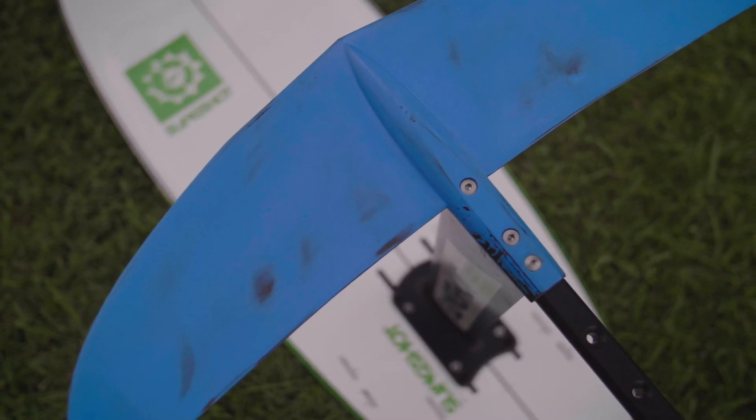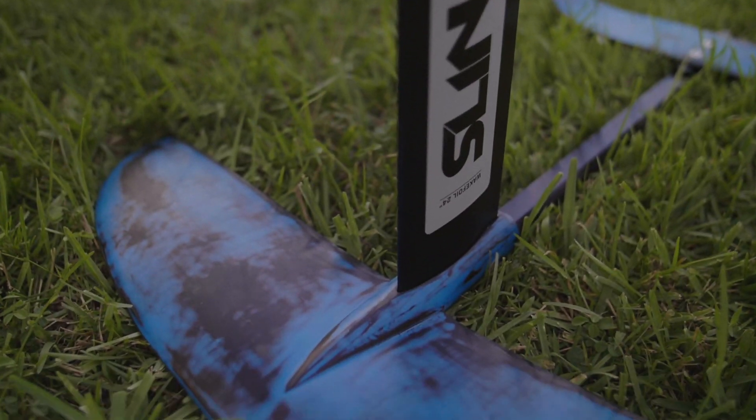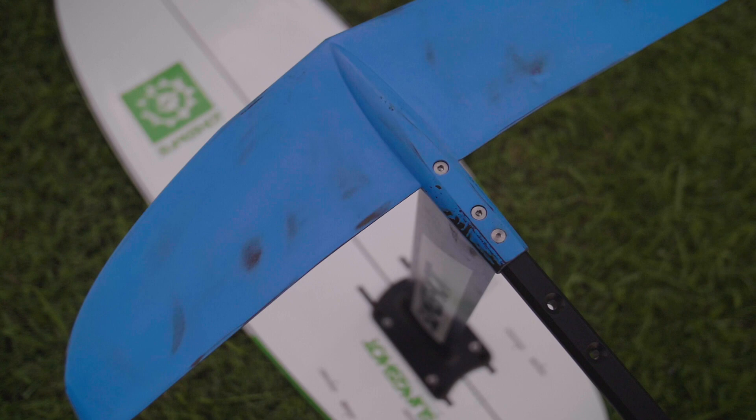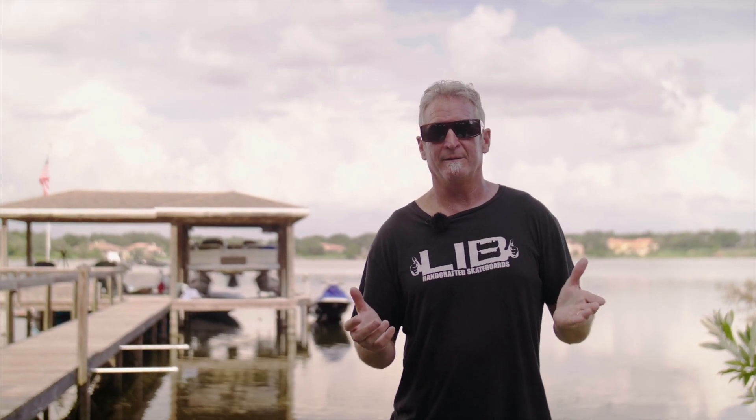The nice thing about the Hoverglide platform is it's completely modular. This allows you to change wings, mix wings, change mast heights, change base plates — you can basically customize the product for your needs. Right now hydrofoiling is kind of in its early stages, so we don't really know where it's going to go, but you might be the one that takes it there by changing your setup and mixing parts in the future.